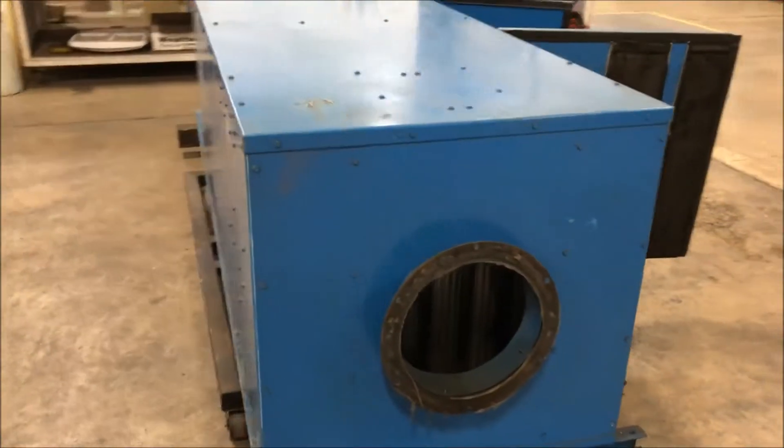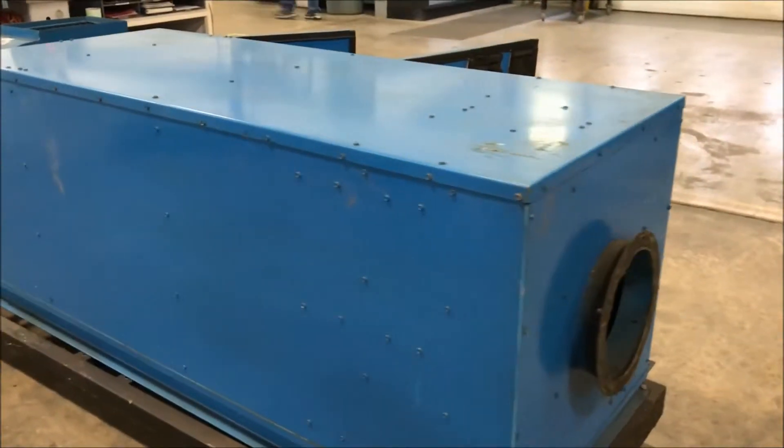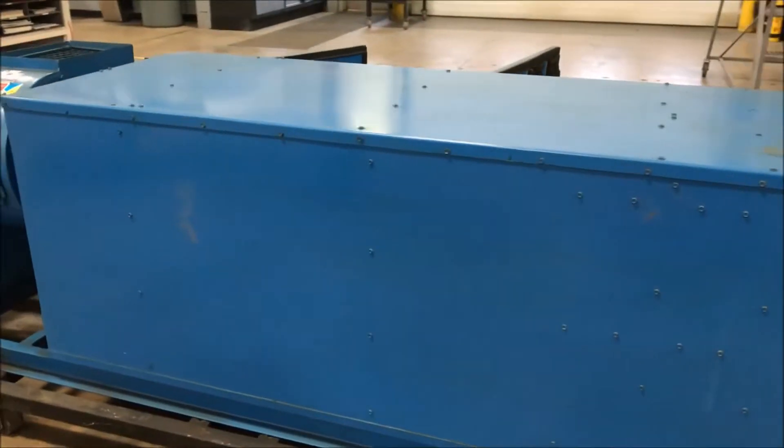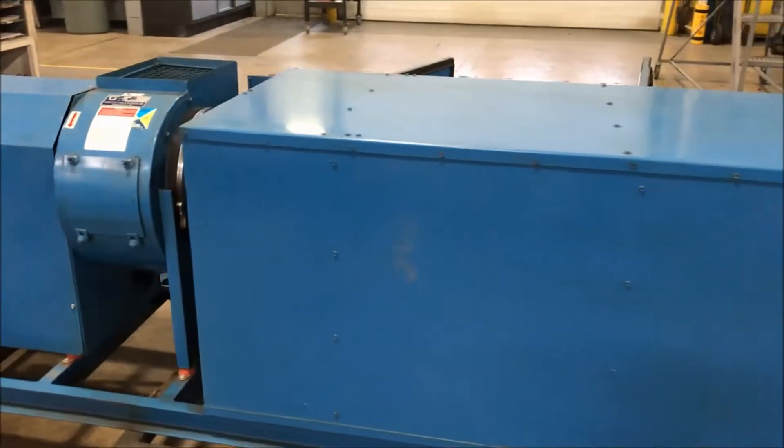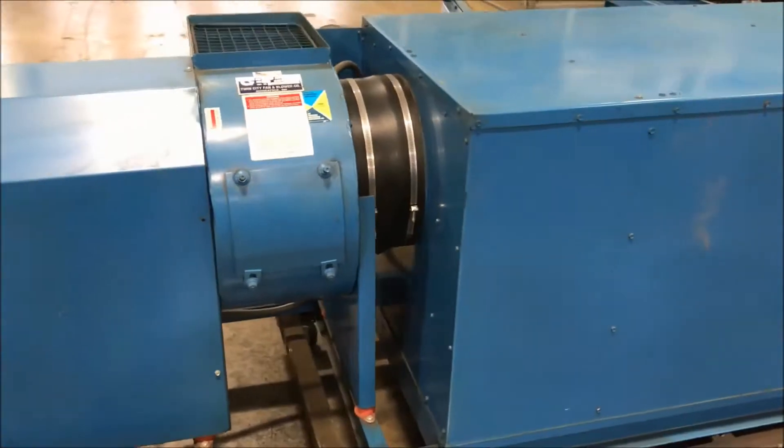Take a look at the inlet there. This unit does have a 2 horsepower motor. It is wired for 480 volt 3 phase. For shipping purposes, this unit weighs roughly 725 pounds.